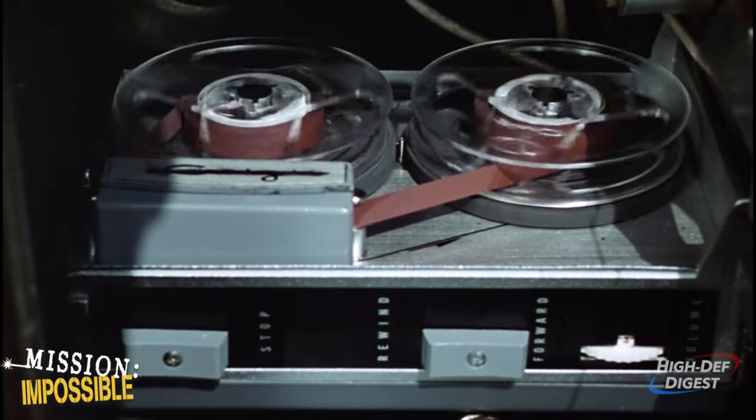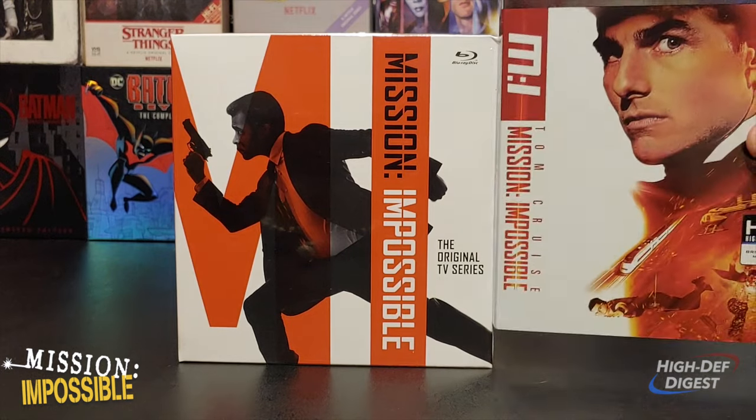All 7 seasons on 46 discs. As you can see, it is slightly smaller than the standard Blu-ray or 4K UHD Blu-ray release.